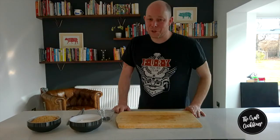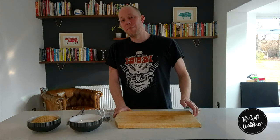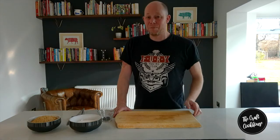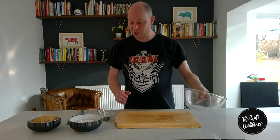Hi and welcome to the Craft Cookhouse. Today we're going to be showing you how to make a very simple dry cure so that you can make your own pancetta-style bacon. This is one that I use in a lot of my recipes as a very basic mix.